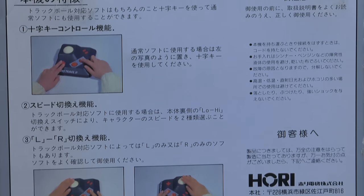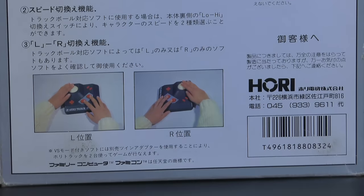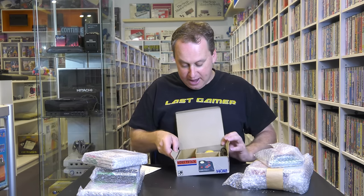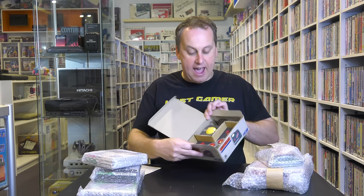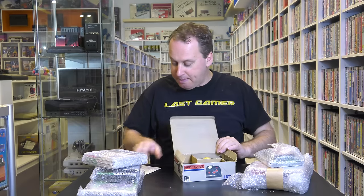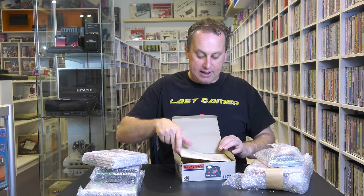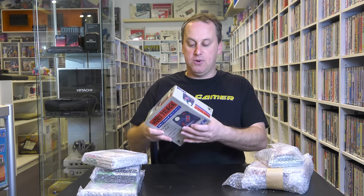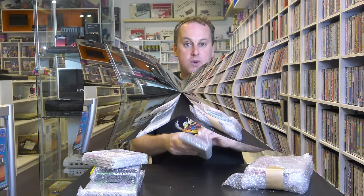Look at this condition — it is like brand new. That looks factory, and the control pad looks as new. The way the cable ties on that cable, the instructions look hardly used, and I think just the box might be a little bit beat up, but this actually looks brand new. I can't wait to use this on games like Hyper Olympics — I'm pretty sure that uses a trackball and other great games.